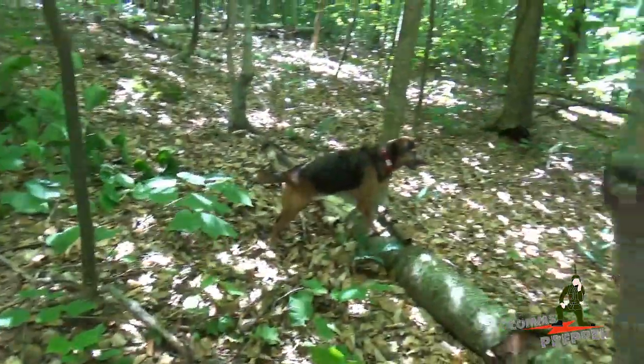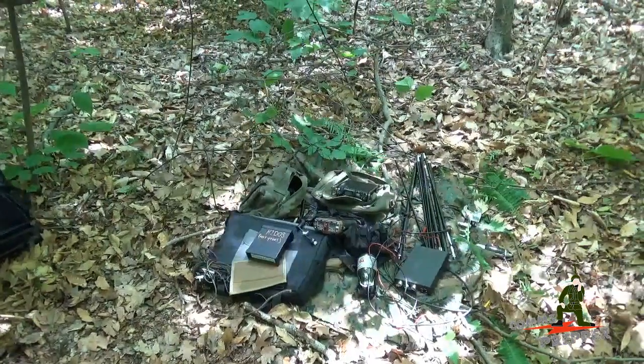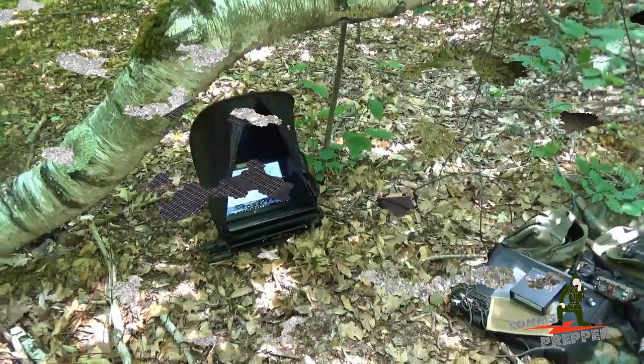We're going to pack everything up, being the Comms Prepper — head back off the mountain, see if we can diagnose the problem with the QRP Ranger, maybe hit a Home Depot and pick up another battery pack, and see if we can conduct some other operations here in the field in the mountains of Massachusetts.